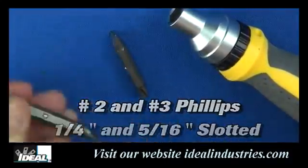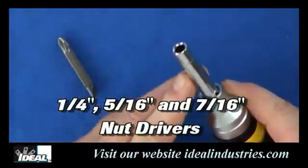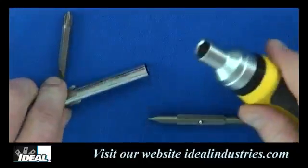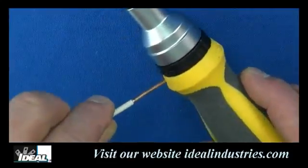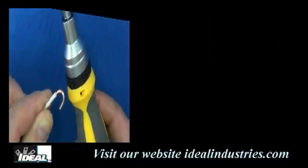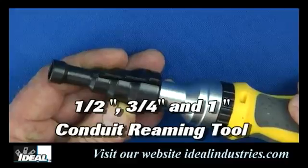In the front of the tool you'll find a number two and number three Phillips bit plus a quarter and 5/16th inch slotted bit. There is also a quarter inch, 5/16th inch, and 7/16th nut driver built into the tool as well. The tool also has a convenient wire looping hole built into the handle to make a perfect loop on your conductors every time when installing wiring devices.